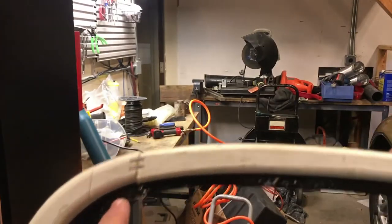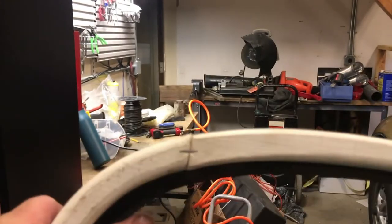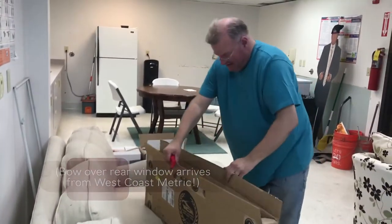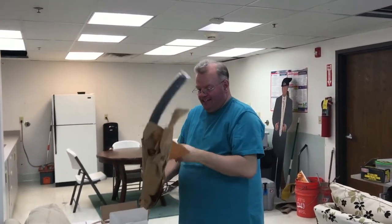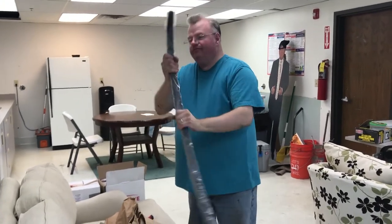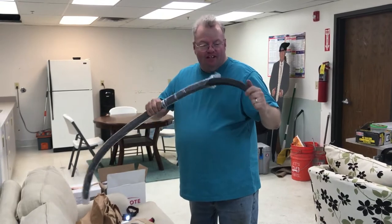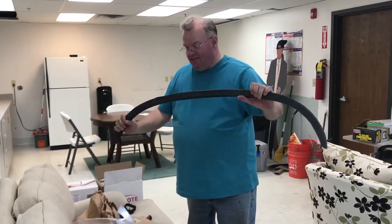So I stapled around to kind of keep it from moving on me. Let's hope this is the right part. Looks like it is. This even says 'bow above earth window, Buick convertible 1972 to 79.' So yep, that's what we wanted. Yay, we can get to work on this!